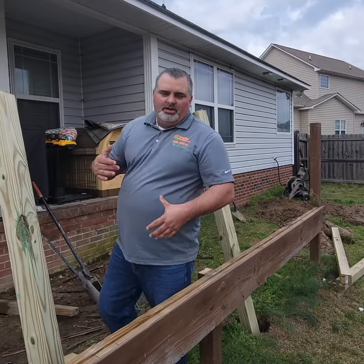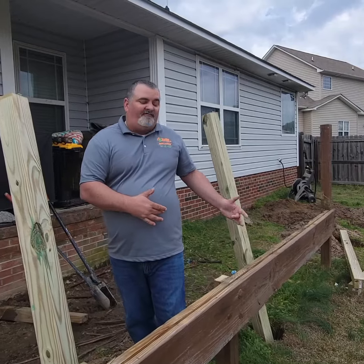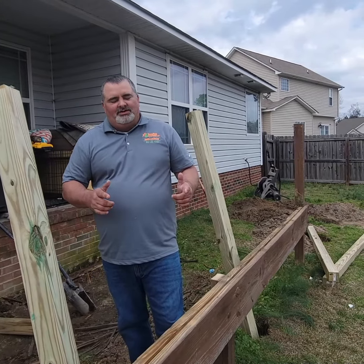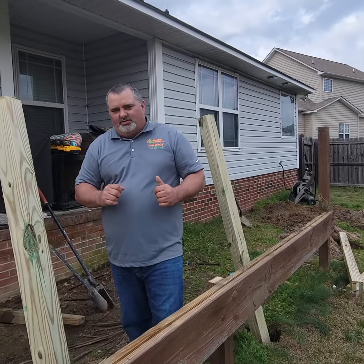We'll do another video here about halfway through, show you guys what the project's looking like after the framing's done. You're going to love it — you don't want to miss it. Always remember, have your home reflect who you are.